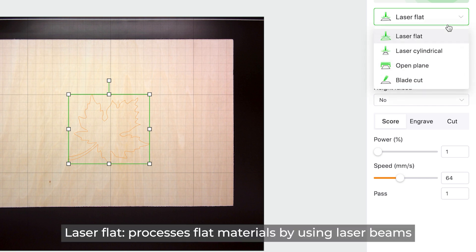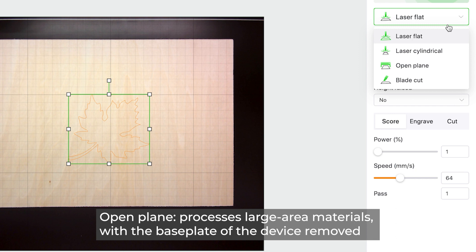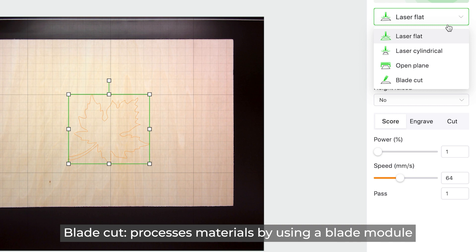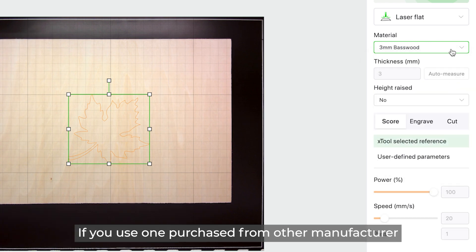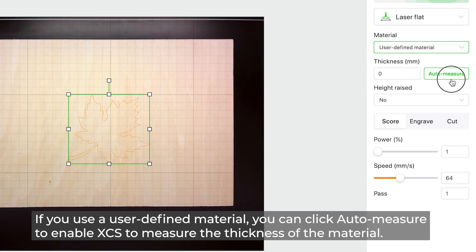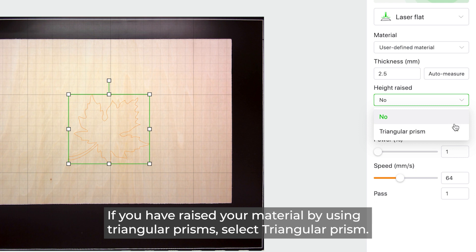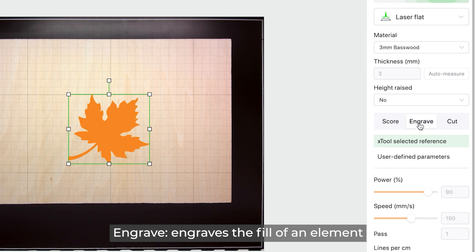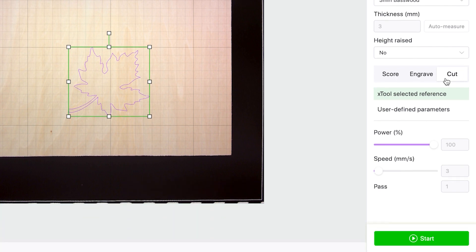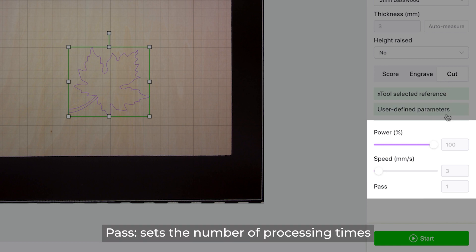Laser Flat processes flat materials using laser beams. Laser Cylindrical processes cylindrical materials. Open Plane processes large-area materials with the base plate removed. Blade Cut processes materials using a blade module. If you use an Xtool material, select it from the drop-down list; otherwise set it to User Defined Material and use Auto Measure or a caliper to enter its thickness. If you have raised your material using triangular prisms, select Triangular Prism. Score engraves only the outline, Engrave fills the element, and Cut cuts the outline. Power, Speed, and Pass set the respective processing parameters.